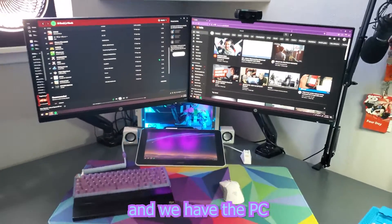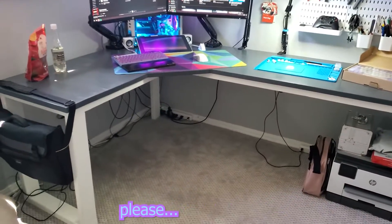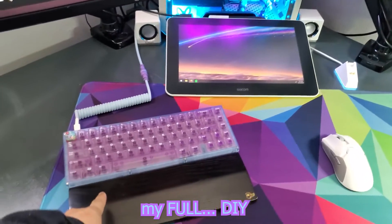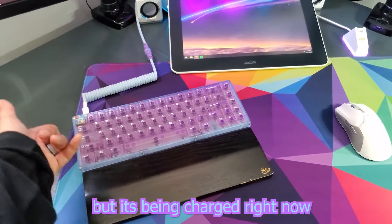And then we have the PC. Also, this desk was DIY by us. Please don't judge my cable management — it's in the works. I got my drawing tablet, my Wacom drawing tablet, and my full DIY KB67 Lite R3 wireless, but it's being charged right now.